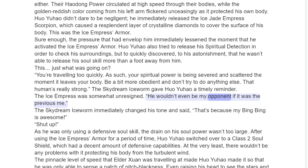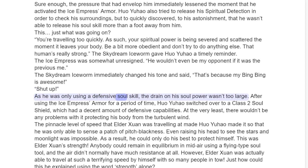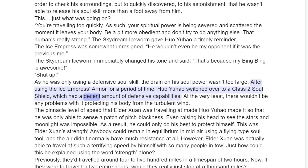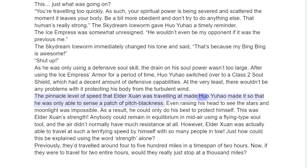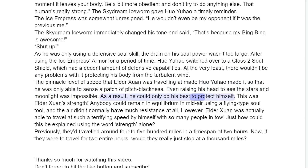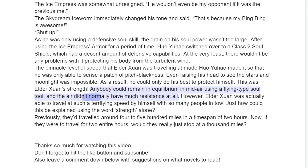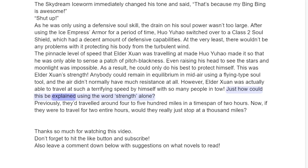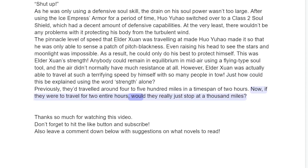The Ice Empress was somewhat unresigned. "He wouldn't even be my opponent if it was the previous me." The Skydream Ice Worm immediately changed his tone and said, "That's because my Bing Bing is awesome." "Shut up." As he was only using a defensive soul skill, the drain on his soul power wasn't too large. After using the Ice Empress Armor for a period of time, Huo Yuau switched over to a Class 2 Soul Shield, which had a decent amount of defensive capabilities. At the very least, there wouldn't be any problems with it protecting his body from the turbulent wind. The pinnacle level of speed that Elder Sun was traveling at made it so that Huo Yuau was only able to sense a patch of pitch blackness — even raising his head to see the stars and moonlight was impossible. As a result, he could only do his best to protect himself. This was Elder Sun's strength. Anybody could remain in equilibrium in midair using a flying type soul tool, and the air didn't normally have much resistance at all. However, Elder Sun was actually able to travel at such a terrifying speed by himself with so many people in tow. Just how could this be explained using the word strength alone? Previously, they'd traveled around four to five hundred miles in a timespan of two hours — now, if they were to travel for two entire hours, would they really just stop at a thousand miles?